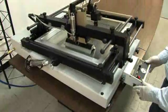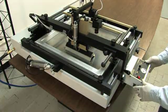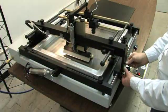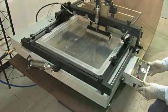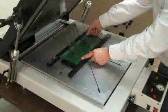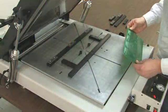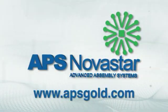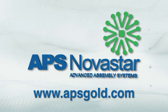The power frame lift makes this unit ideal for higher volume runs. The durable construction will provide years of operation with low maintenance requirements, making APS Novastar machines a cost-effective solution for your PCB assembly needs. Learn more about APS Novastar stencil printers and other products and services by visiting us online.